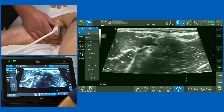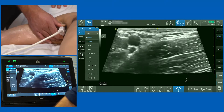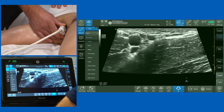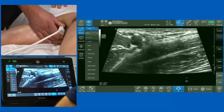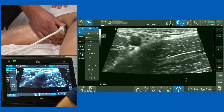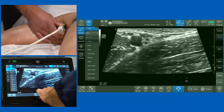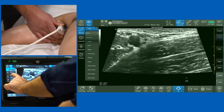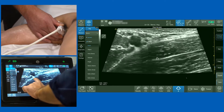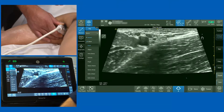As I slide the probe more medial towards the chest wall, look what happens — you get a beautiful structure coming up on the screen. This is the conjoint tendon, formed from latissimus dorsi and teres major. You know you're in the right place when you get this very obvious bright white line appearing on screen — that thick fascia is the conjoint tendon.